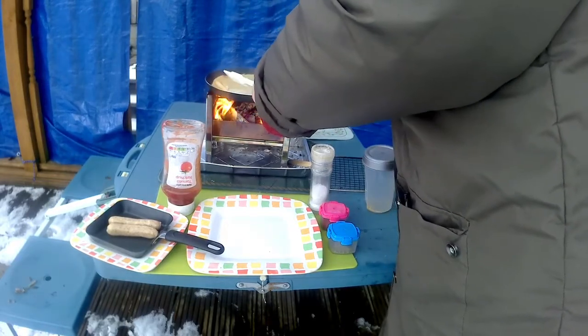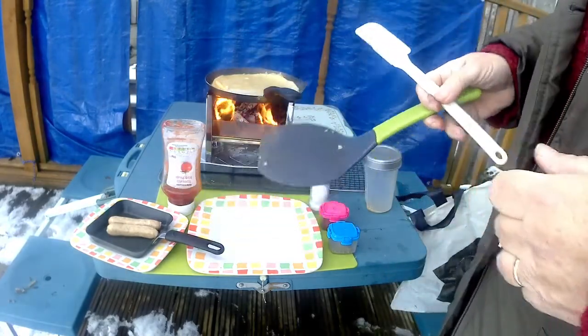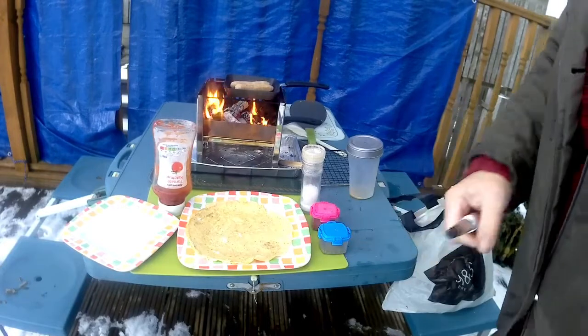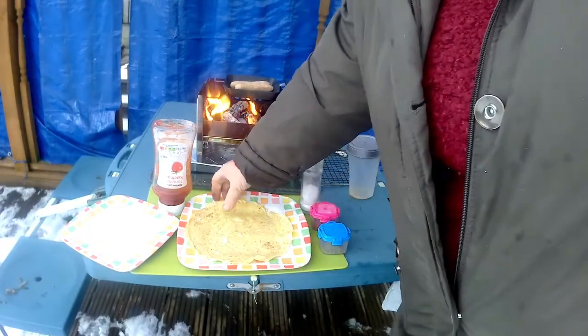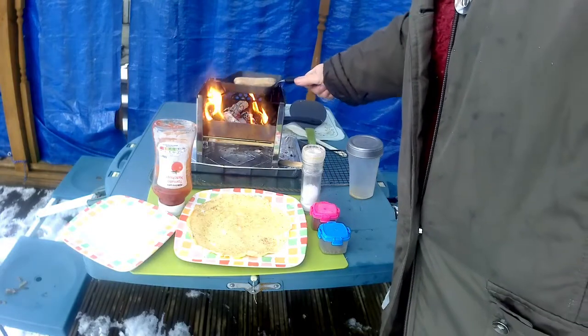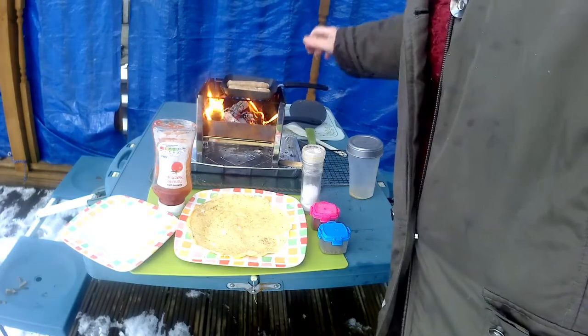Flip it over, get it sealed on the other side. Once it's sealed, plate it and cook your sausages.